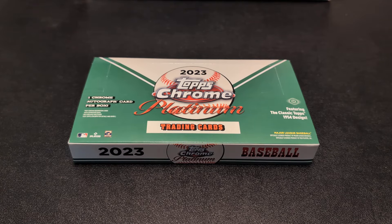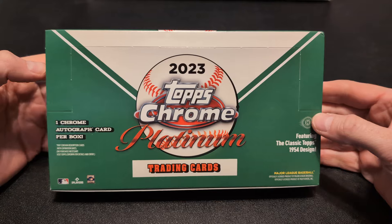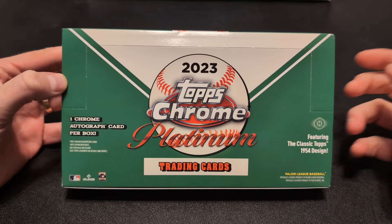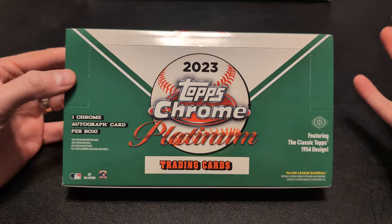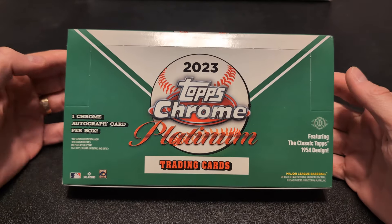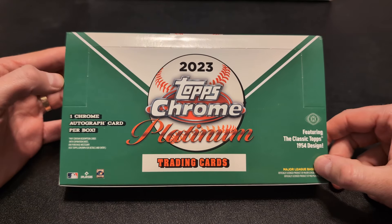Hey, what's up everybody? It's Eric from the Pack Ripping Zone here with a new Hobby Box opening. I just picked this up. This is a new release. Even though it says 2023, I think it's technically the last 2023 release. But this is Topps Chrome Platinum, and this is the 1954 design.